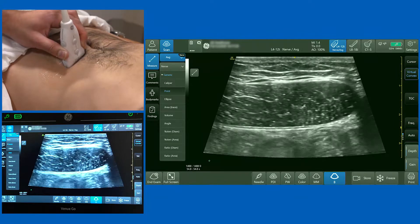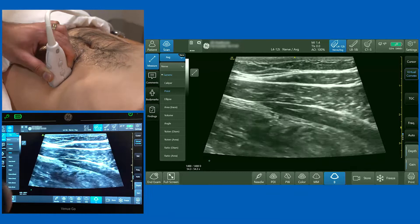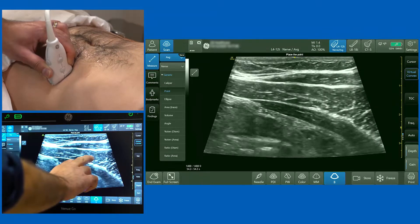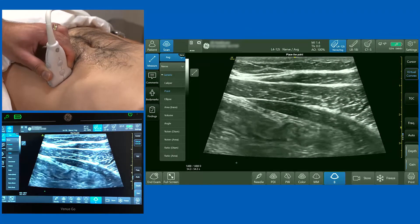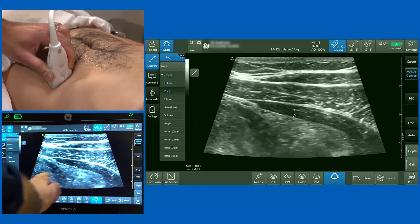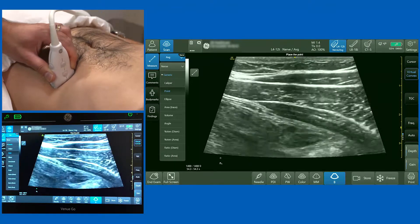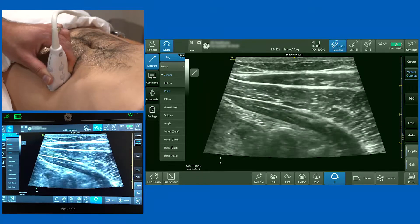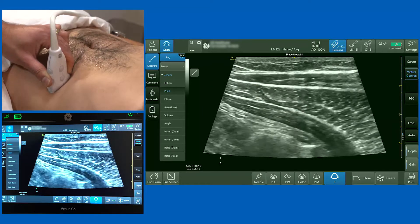The first thing I'm going to do is bring the probe way out laterally. As we do that, I want you to appreciate that we've got three muscles very clearly evident on the screen. Most superficially you've got the external oblique, then a very thick internal oblique, and then a much thinner transversus abdominis muscle. Deep to those muscles you can see the peritoneum and bowel content moving. More superficial to that is a very thin layer of adipose tissue. Identifying those three muscle layers is a useful way of orientating yourself, especially if your patient has a little more adipose tissue.